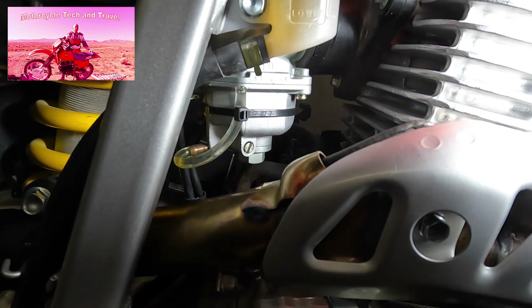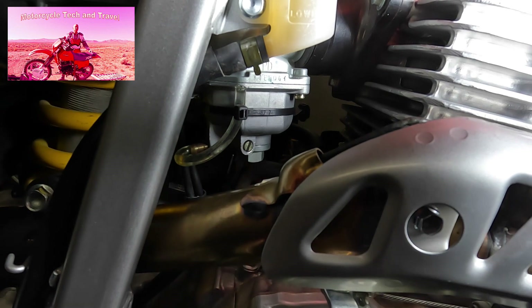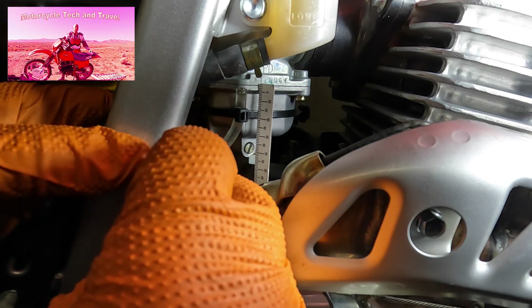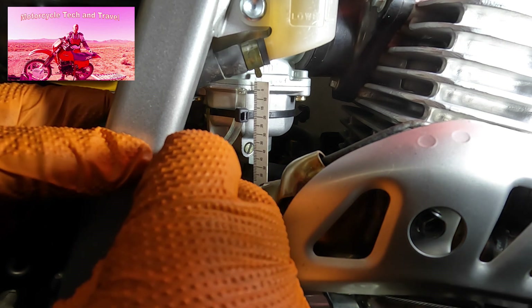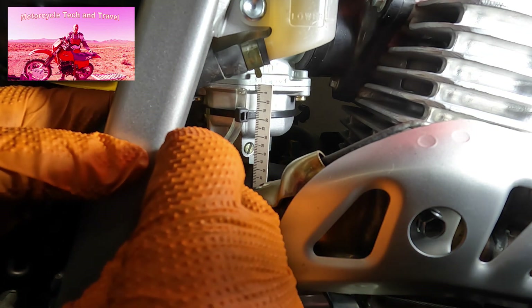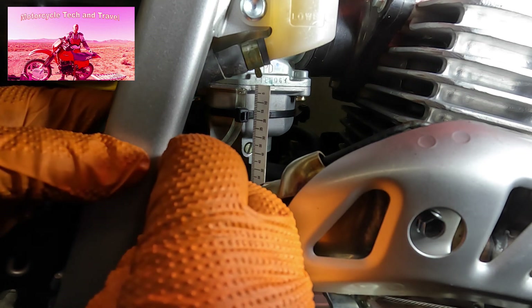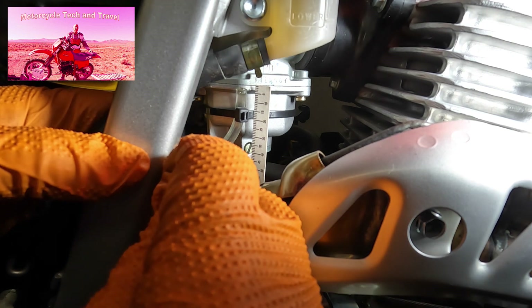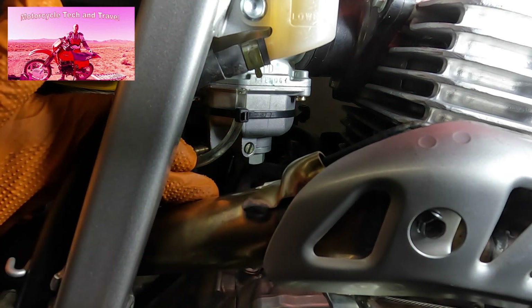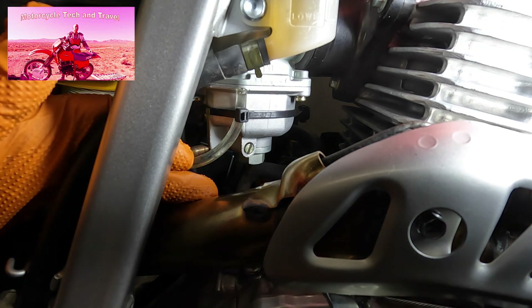To provide some perspective, I'm rocking the bike — notice the fuel is obviously moving in the tube. Off pavement, the movement would be considerably greater. The fuel level is four millimeters below the split line, and the spillover tube is at least a millimeter above that point, meaning the fuel is about five millimeters below the top of the spillover tube and approximately four millimeters below the split in the carburetor body. That's a good margin to keep from flooding or spilling over the tube — especially on a bike running in the dirt. We're between three and four millimeters below the split.